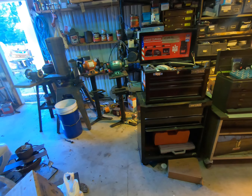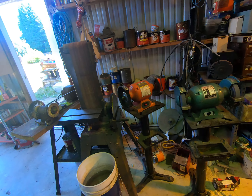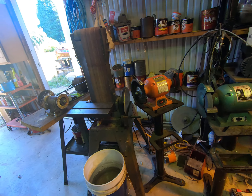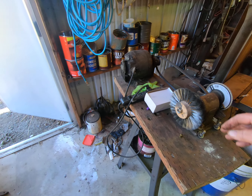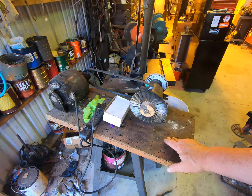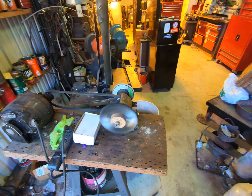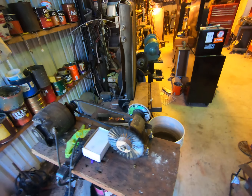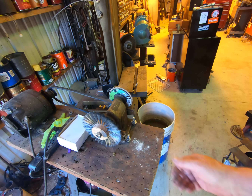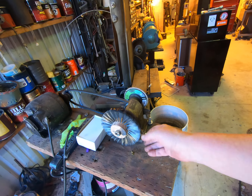Now I'm over here — this is my grinding and polishing station for all sorts of stuff. I got this idea from Mark Novak. That's a very, very soft Brownells polishing wheel — unlike regular wire wheels, this thing is very soft and it won't hurt you.